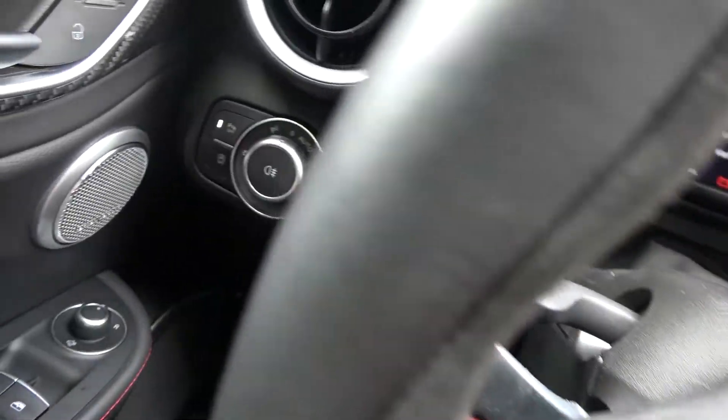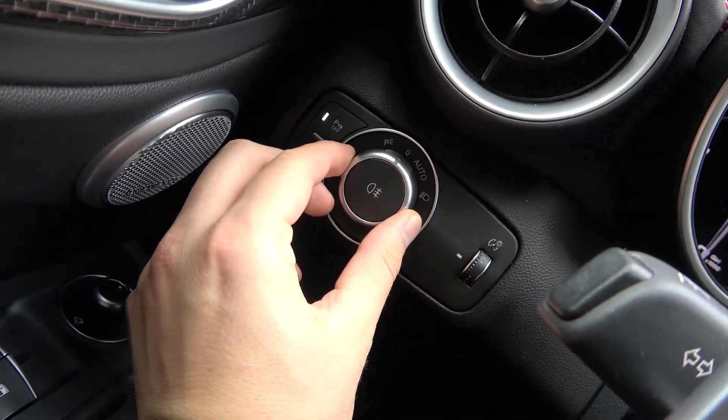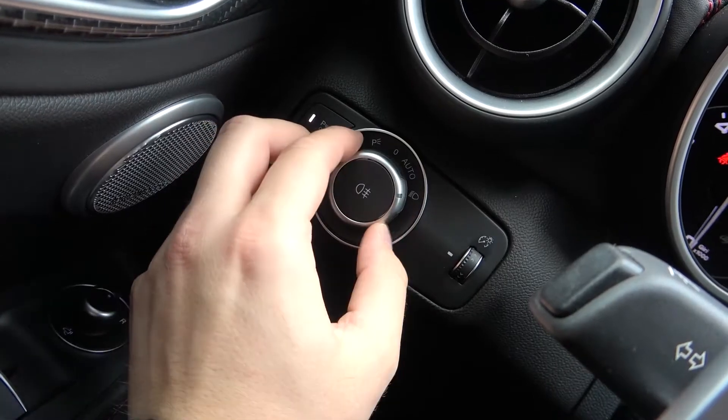First, we have to take a look on the left of our steering wheel. We have to move the switcher to the dipped beam headlights symbol.